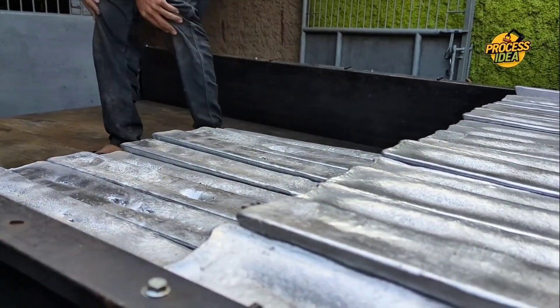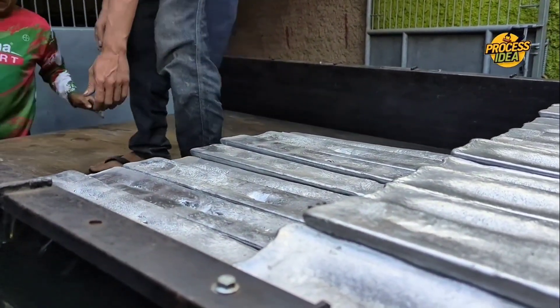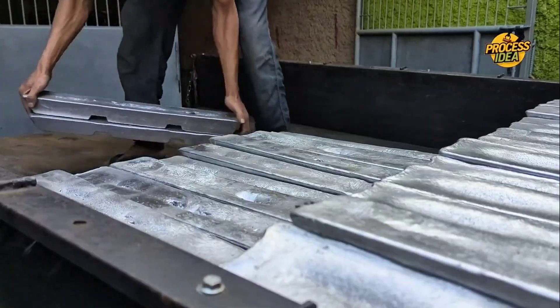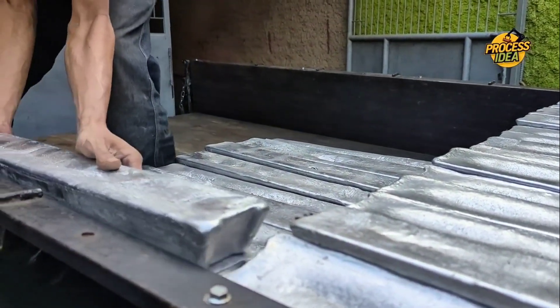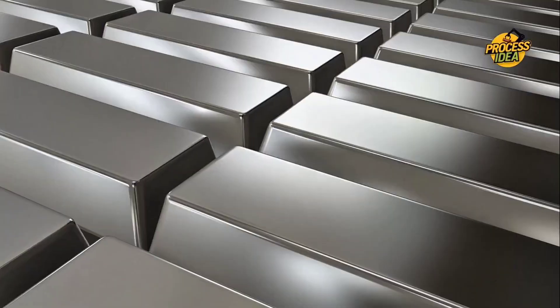Once cooled, the solid aluminum ingots are carefully inspected, checking for any issues like cracks or air bubbles. Once they pass inspection, they're ready to move on to the rolling mills — where the magic happens — transforming these solid blocks into sheets of aluminum.